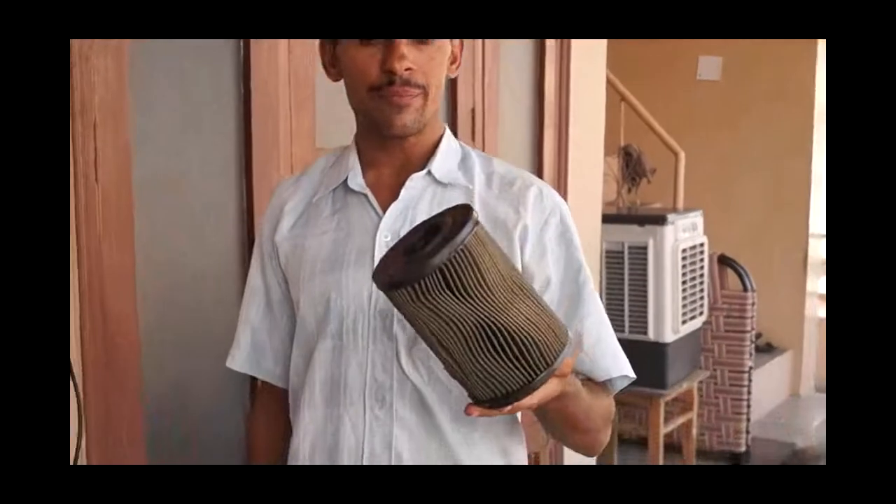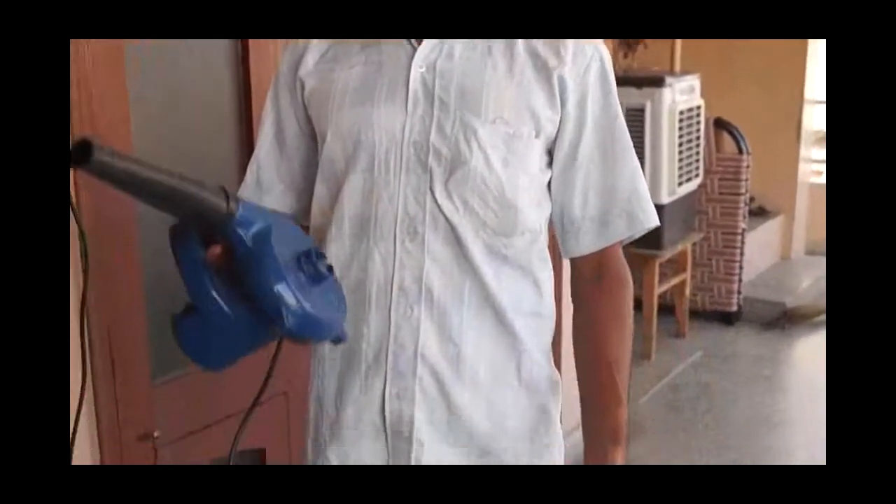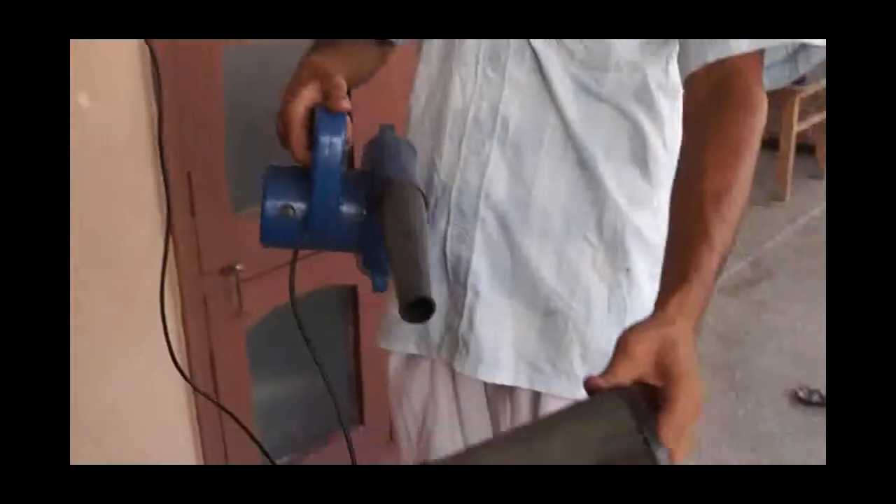This is the air filter, and you are seeing there is dust in it. Just take it and clean this.